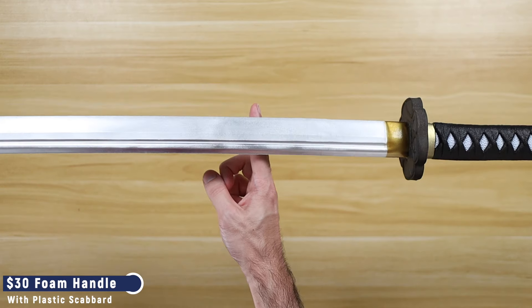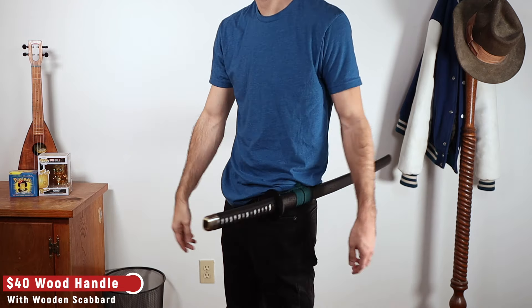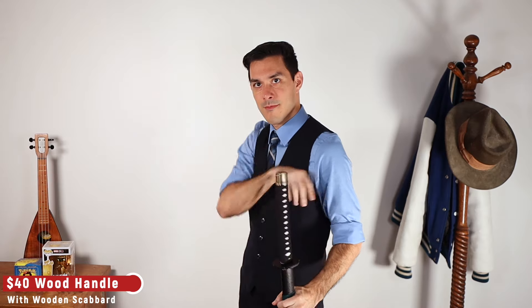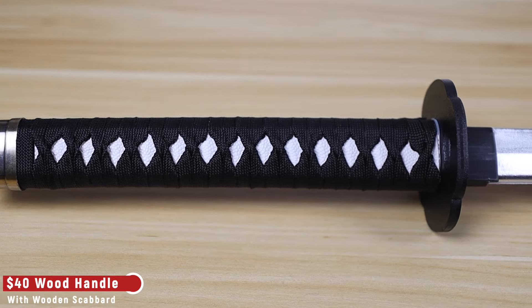That being said, I am not using these on stage, so I'm actually returning the all-foam katana and keeping the one with a wooden scabbard for a few reasons: I like that it fits in a belt loop, it's very convenient; I like the click of the wood when I put the sword away; and I prefer the way it handles when I'm just playing around with it.